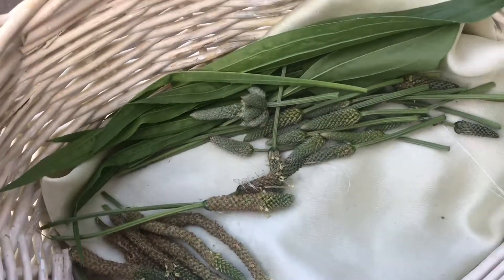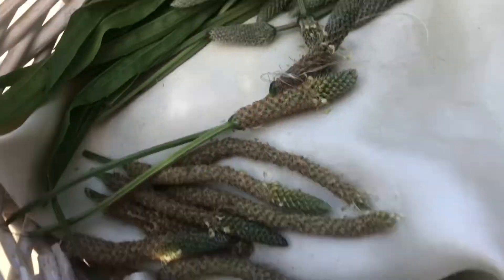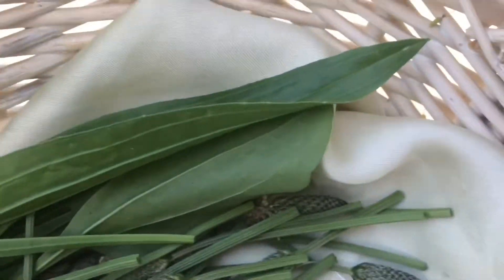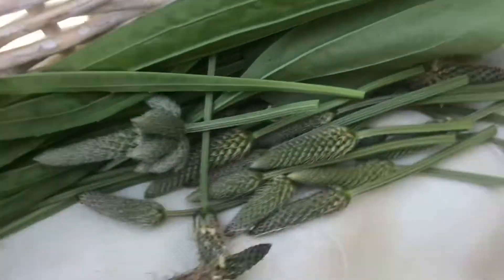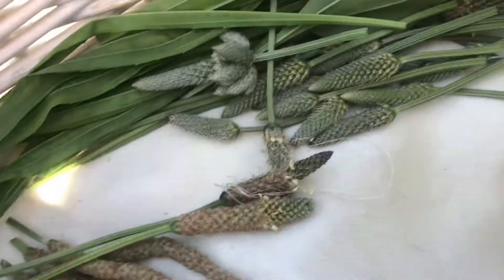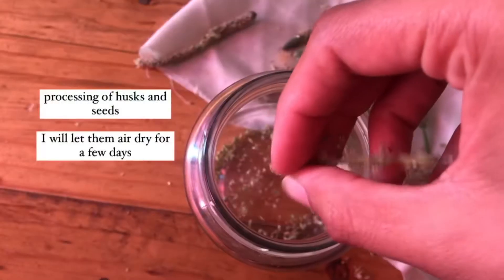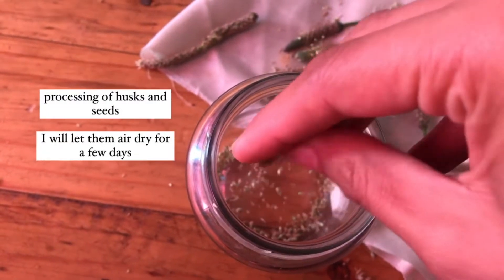This is what my little forage this afternoon looks like: I have some of the dried seed pods, some of the younger seed pods, and some of the young leaves. I'm just going to make a tiny little snack to enjoy these and taste the different flavors. Let's go!